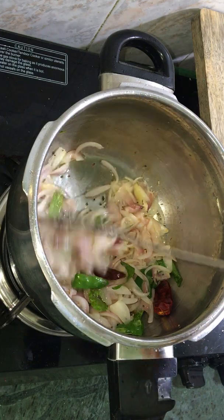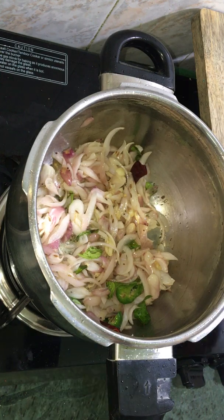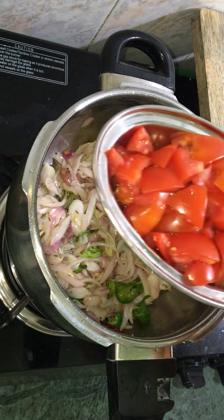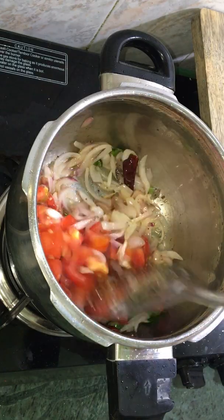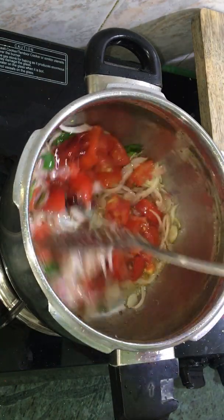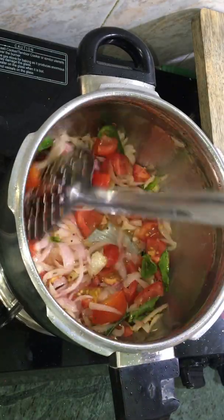Now the onions will be cooked. When it's cooked, we will be chopped and cooked. Now the half of the onions will be done. Now the rice is added to the heat.